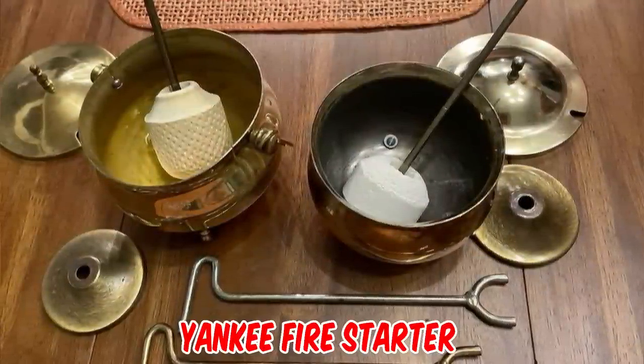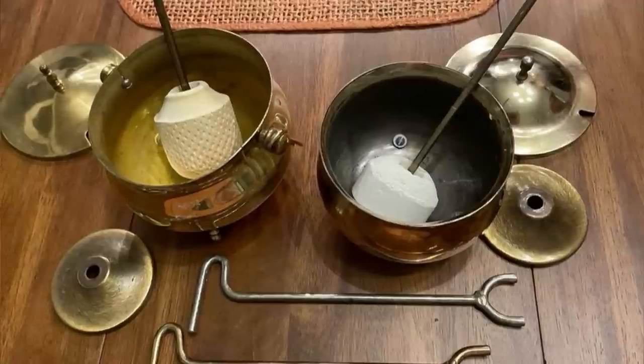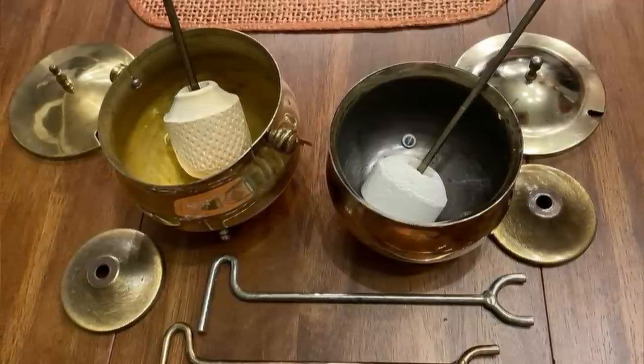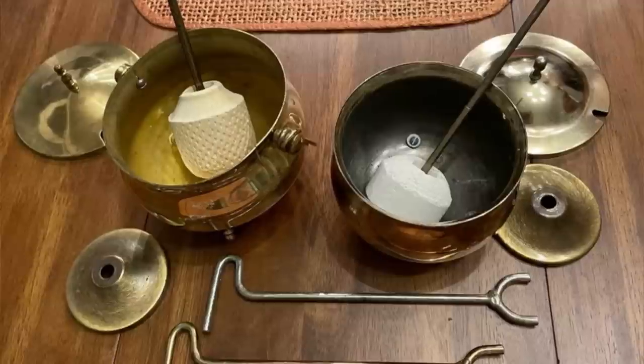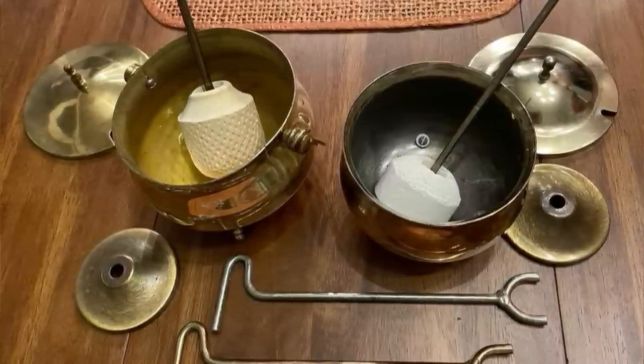It's a vintage Yankee fire starter. Back in the day, New England colonists used these to get their wood fires burning without kindling. You fill the pot about halfway with lamp oil and soak the pumice end of the stick in the oil, use a match to light it, stick it in your wood pile, and it will burn for about 10 minutes.